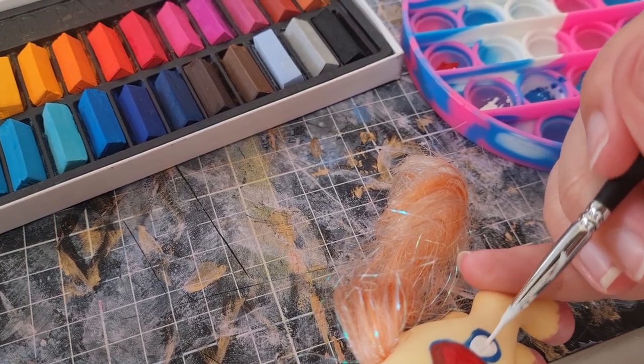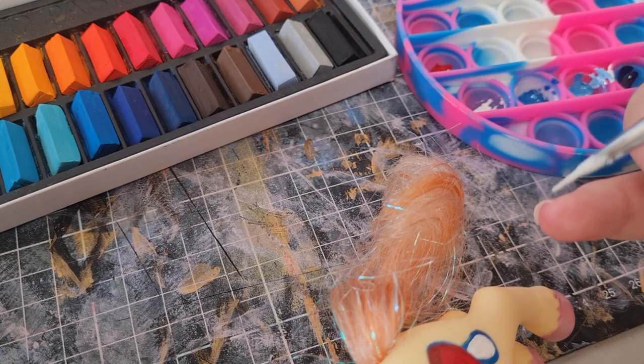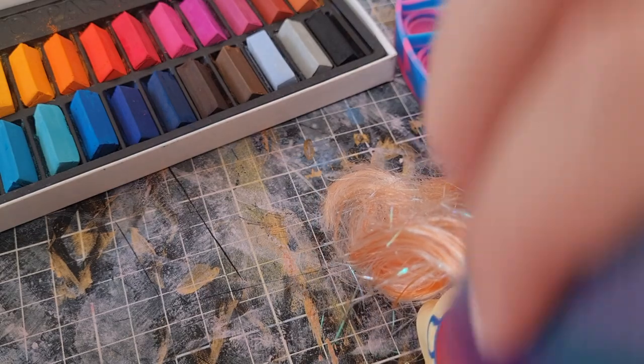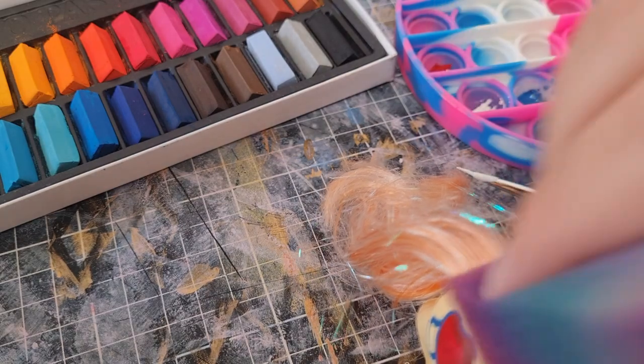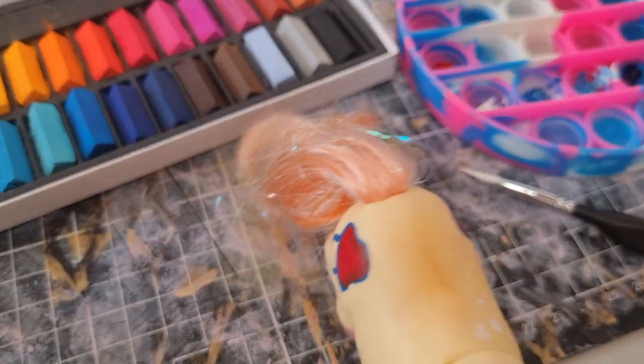Now we've got some white out for the mushroom stalk. And then I got sidetracked — I was like, what if I paint freckles on the back and add the orange there as well?